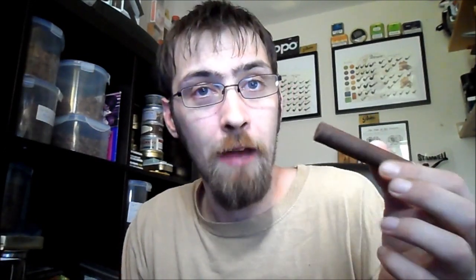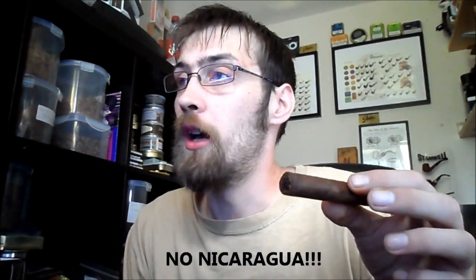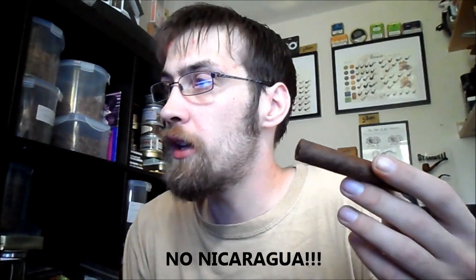I'm going to get the pronunciation completely wrong — Tatajuaia, Tatas as I'm calling them — a new cigar released in the UK. They've been around for a while. There's no Cuban leaf in it; it's made to be a Cuban style and is actually hand-rolled in Miami, with Nicaraguan filler, Nicaraguan binder, and an Ecuadorian Habana seed wrapper.